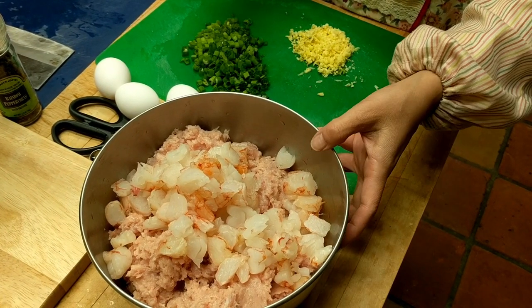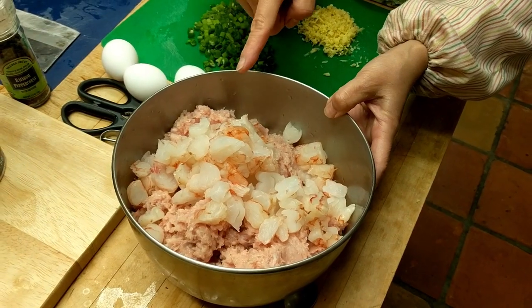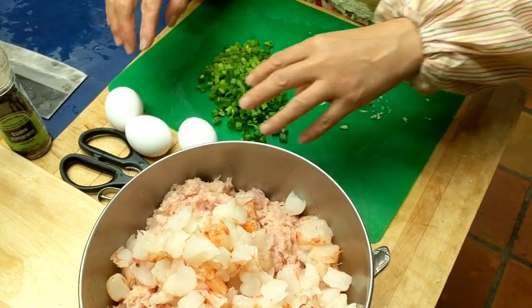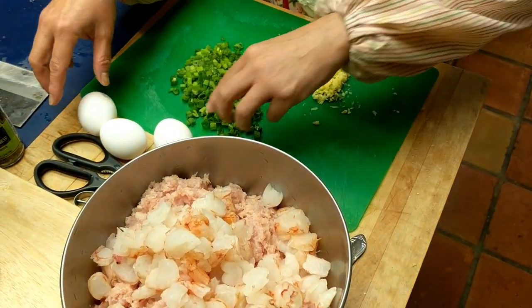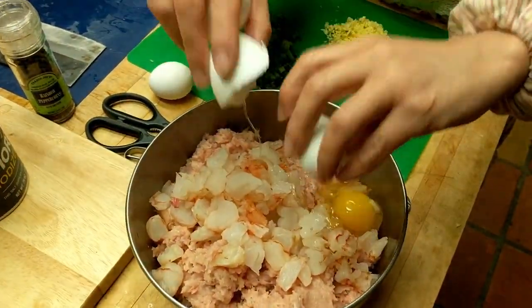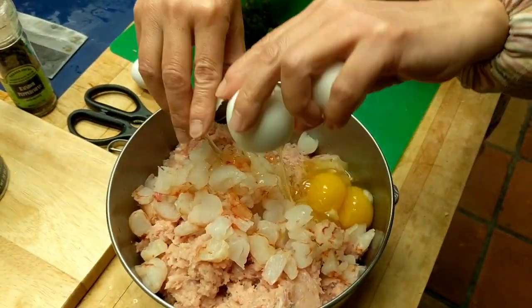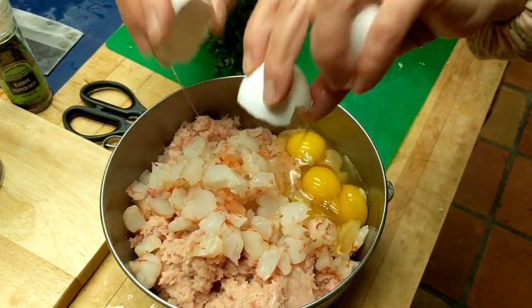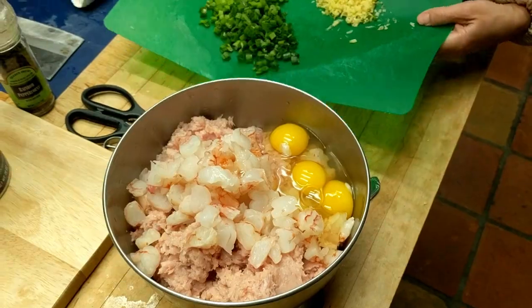I have all the ingredients here: about three pounds of ground chicken meat, one pound of shrimp, and I'm adding three eggs, minced ginger, green onions, salt, and pepper. I'm going to assemble them now. Remember the celery — I ground it up, I already have salt in there and the water has been squeezed out, so I'm just going to put everything in.